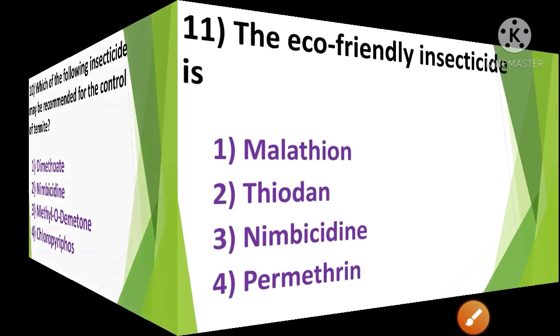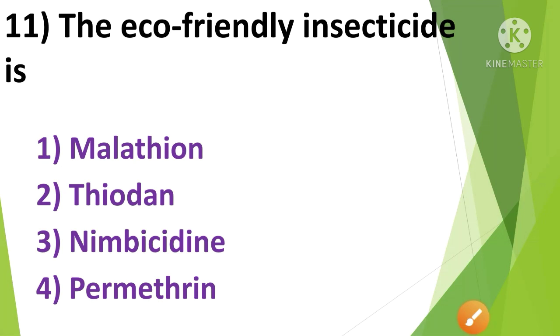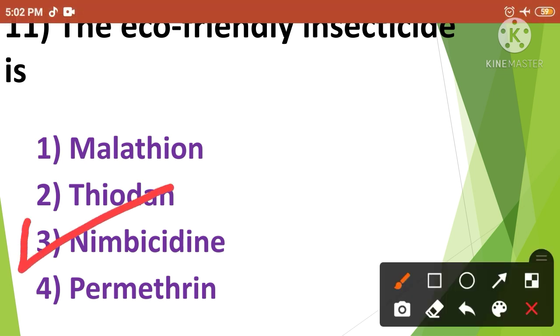Question No.10: The eco-friendly insecticide is — 1. Malathion, 2. Thiodan, 3. Nimbicidine, 4. Pyrethrine. The eco-friendly insecticide is Nimbicidine. So the correct answer is option No.3.